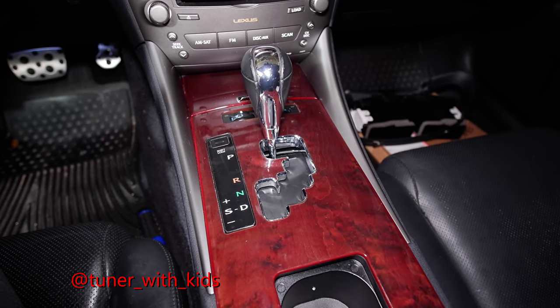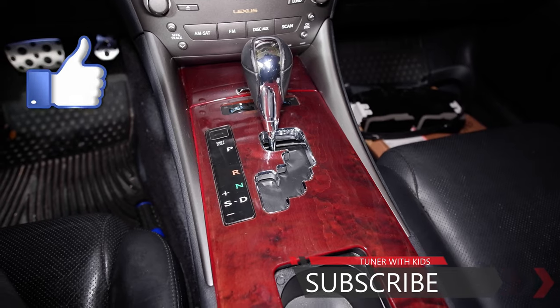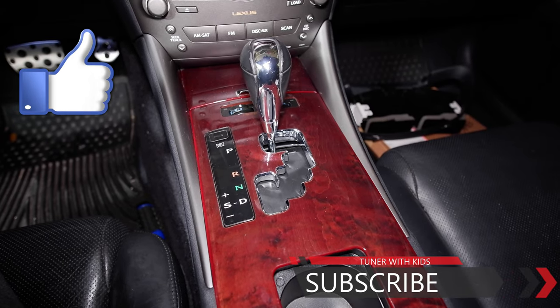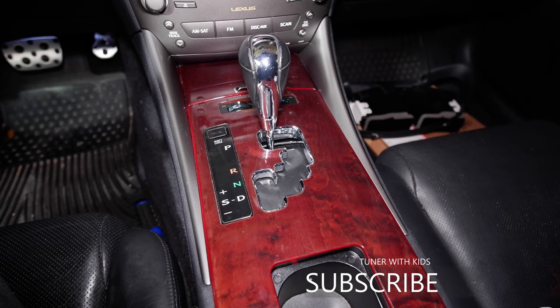If you guys haven't subscribed to the channel already, go ahead and subscribe. If you found this video useful, give it a thumbs up. And don't forget to follow me on all my different DIYs for all my cars. Thanks for watching guys, talk to you next time.